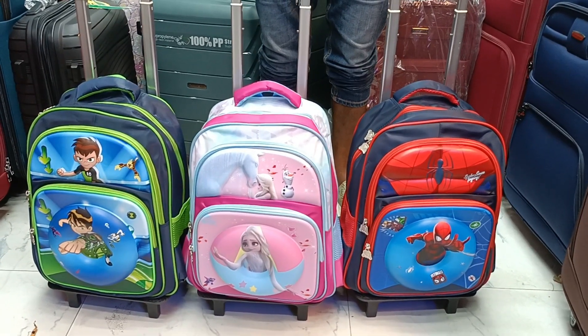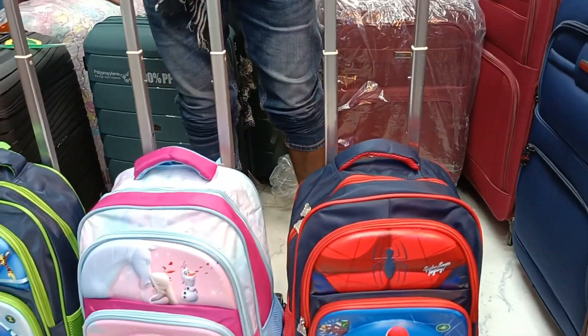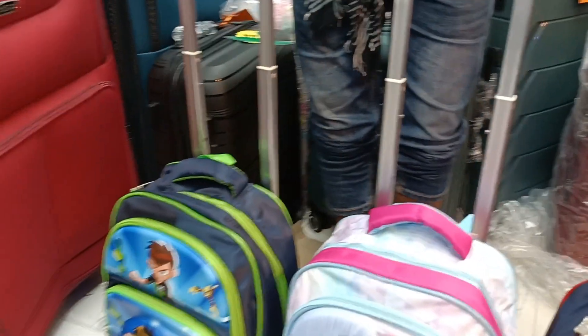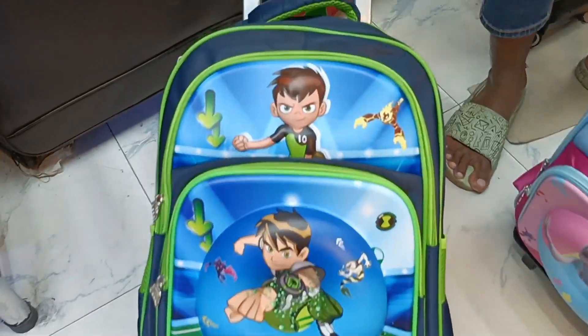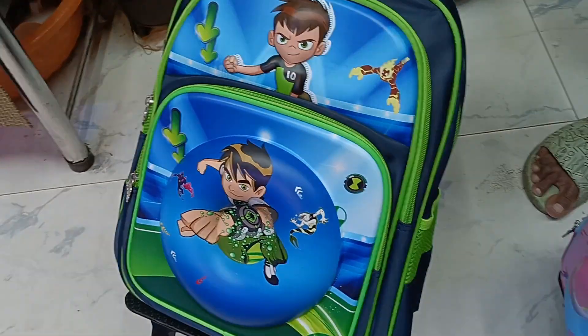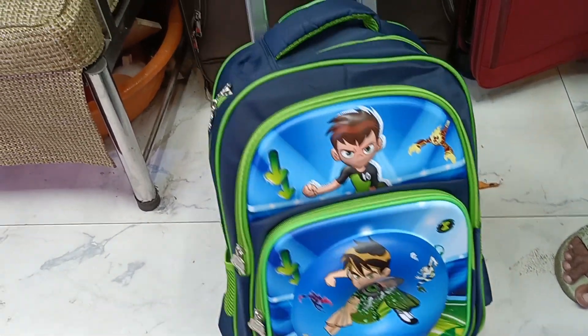This is the video. I will see you in the full video. This is a trolley — Benten. This is a Benten picture. This is very beautiful. This is a cartoon Benten.